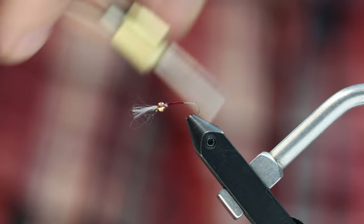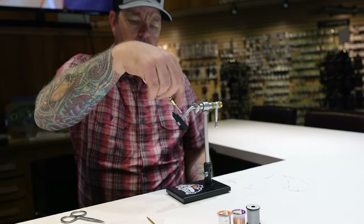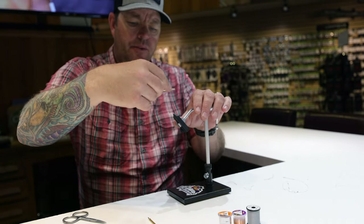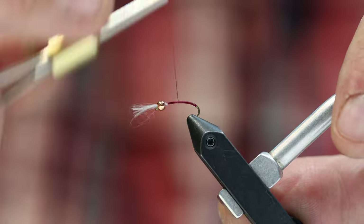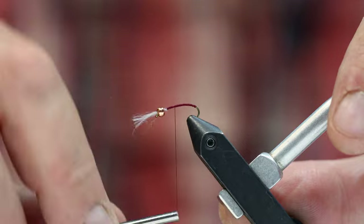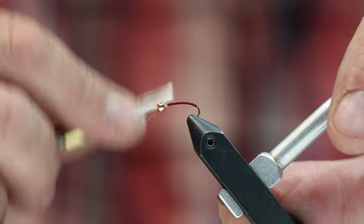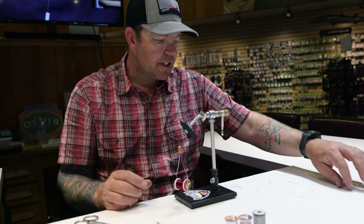Now I'm going to wrap back towards the bend of the hook and slightly go down the bend, really building a good thread base. If it looks like you're building too much thread, with this UTC 70 you can spin it and lay the thread a little flatter. I want a nice, even tapered profile on this fly.